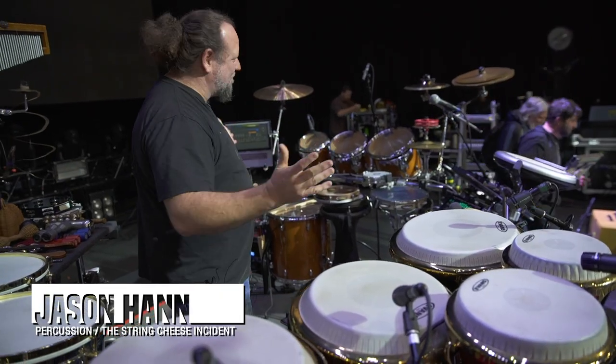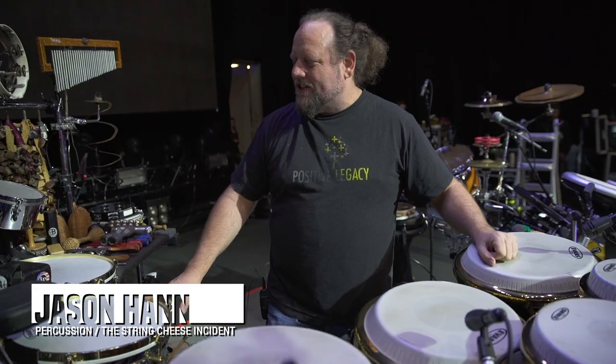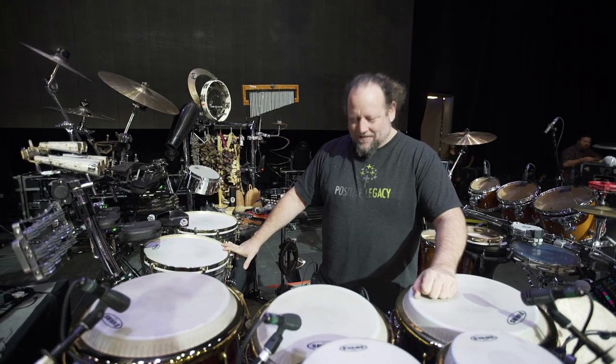Hey, this is Jason Hamm from the String Cheese Incident, and I've got a lot of toys up here in my setup for our String Cheese shows, and I'll give you a tour.